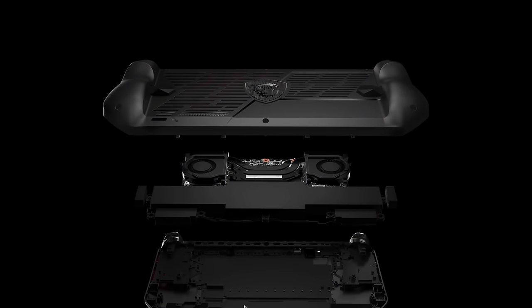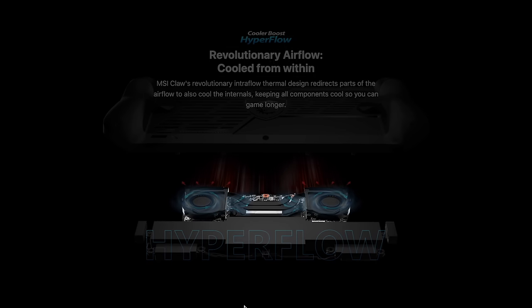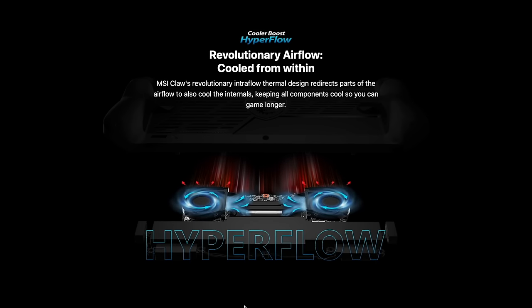There's a new cooling system — the Hyperflow cooling system — and from what I can tell so far, it's not too bad. It's going to keep that Ultra 7 155H nice and cool even at those higher wattages.